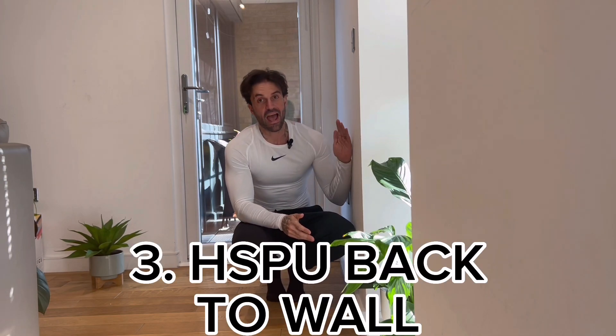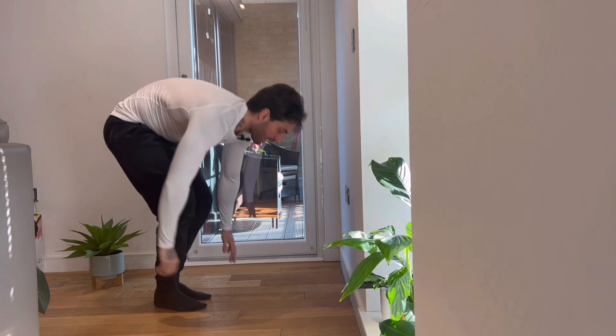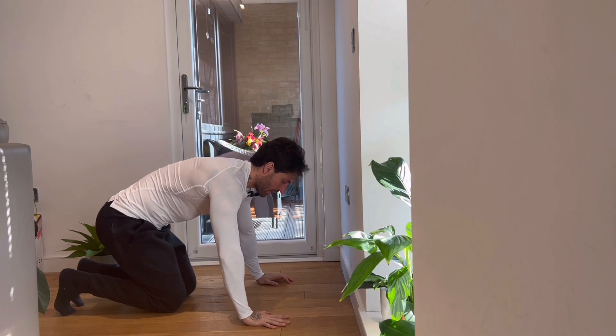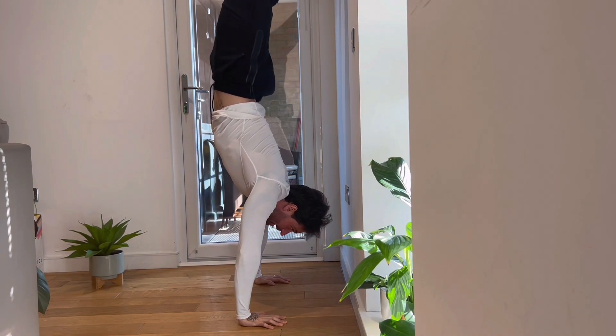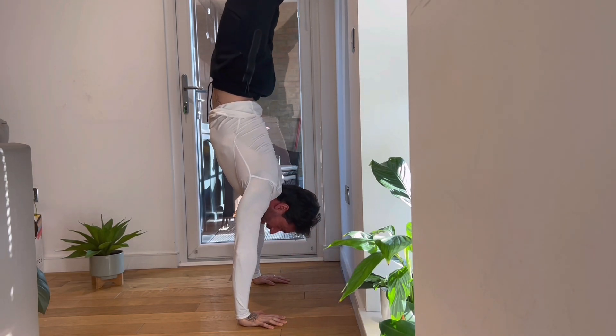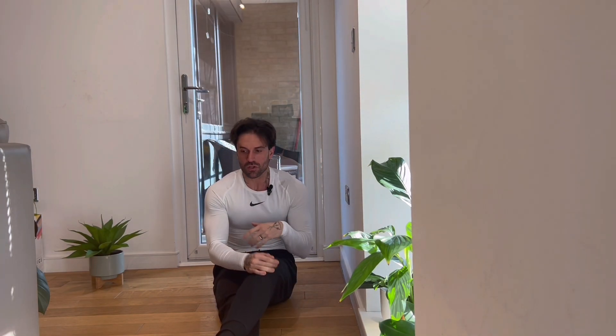The third exercise is the handstand push-up on the wall. The first variation has your back facing the wall. Place your hands not too close to the wall, a little bit farther back, kick up onto the wall, then try to lean forward a bit and push back up. This is good for building control and awareness.